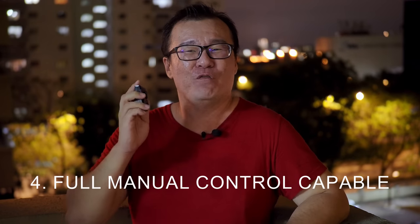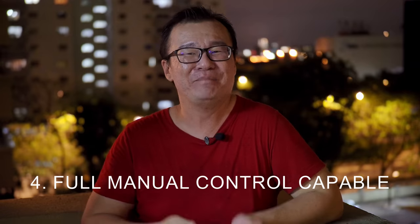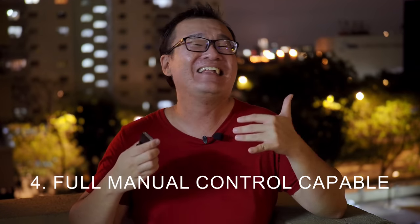Reason number four: this flash has full manual control from the Olympus camera bodies. You can allow the flash to use TTL, which is very simplistic, or if you want more control you can set it to full manual and control the flash power output manually. This can come in really handy especially when doing macro photography or product photography where you want a specific power output from the flash.